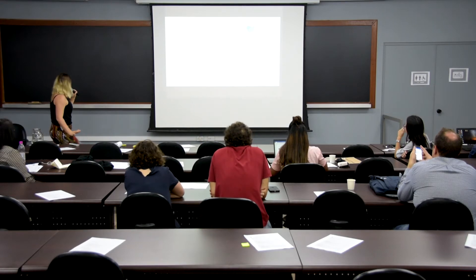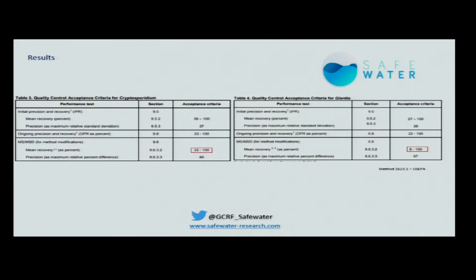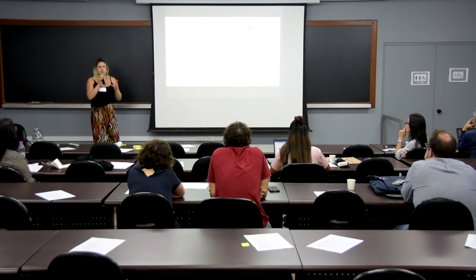Here is the US EPA table. What you need to know is that the minimum acceptance criteria for recovery of Cryptosporidium is 32%, and for Giardia it is 8%. So we need to find at least 32% of Cryptosporidium and 8% of Giardia in a sample.